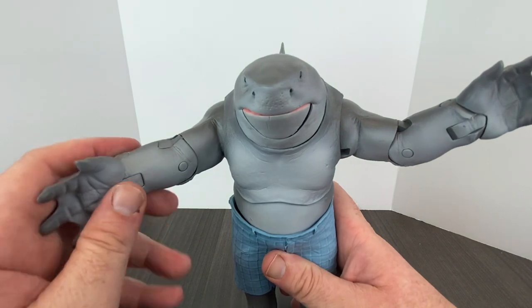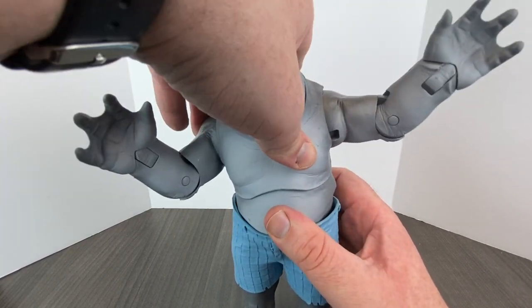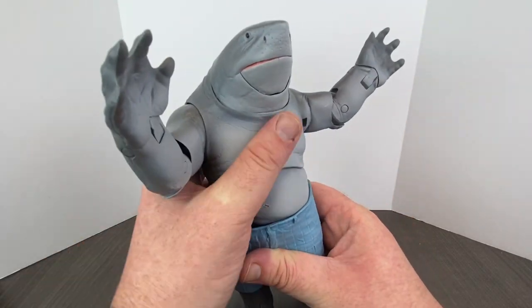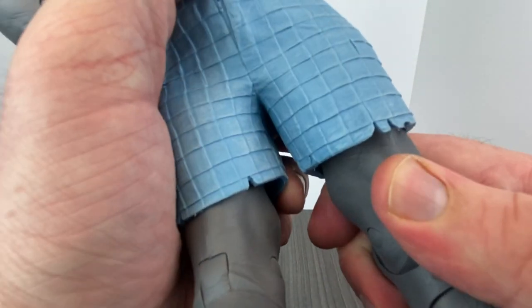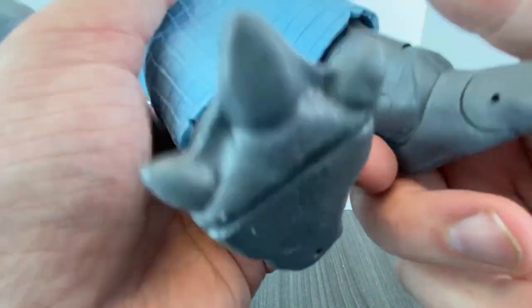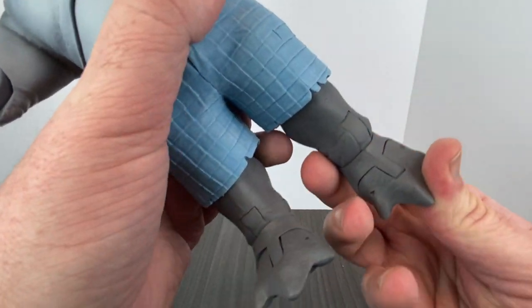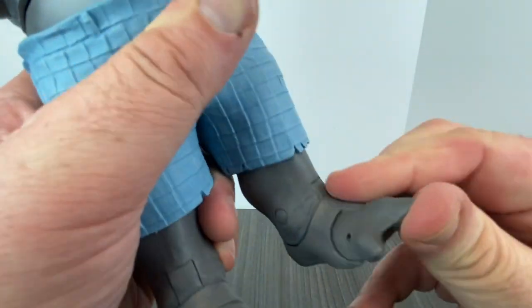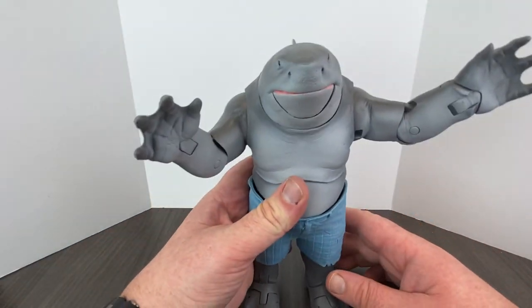His other hand is exactly the same. He will kind of spin around a little bit at the torso but it catches, so you can't get him all the way around. He does spin at the waist though. Down at the legs, he won't really do the splits. His knee has a slight bend but you can't really see it because it's up in the shorts. He's got foot articulation which is just up and down, basically like the hand. And of course you've got to have the toe articulation — it's a McFarlane toy.